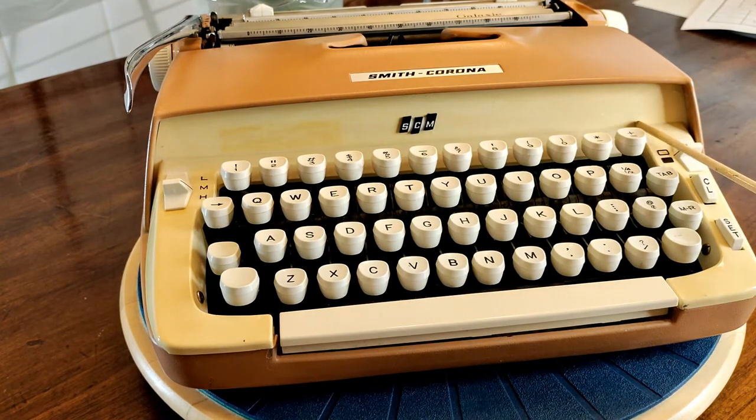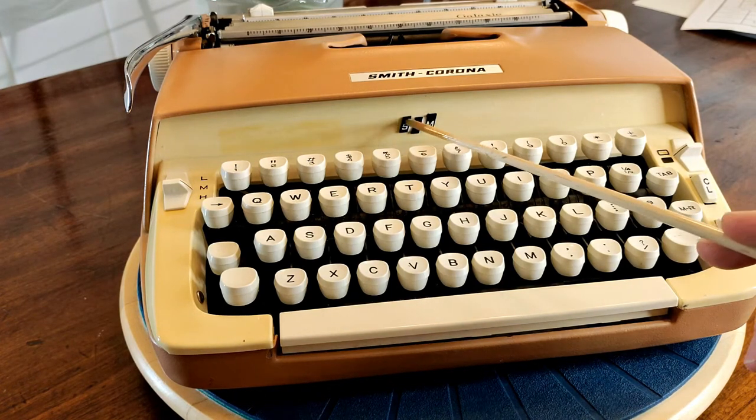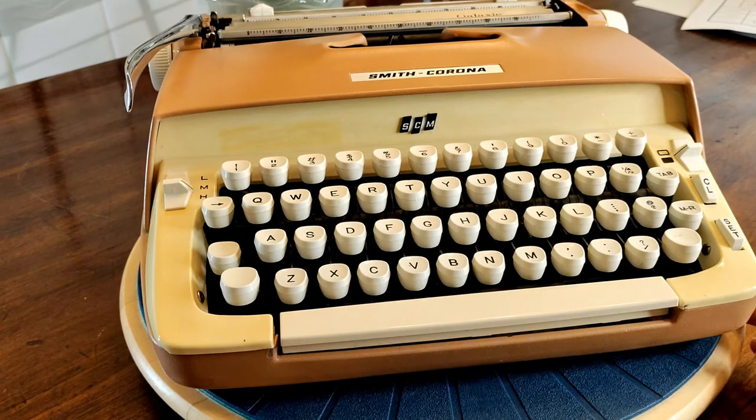This particular model is 1960, and that was the first year that they decided to go ahead and put in block letters the SCM logo on the front of the ribbon cover.